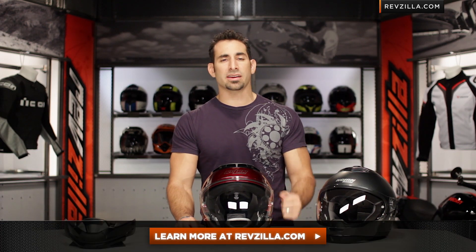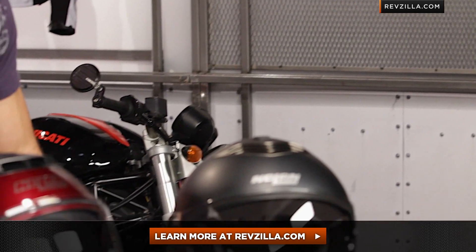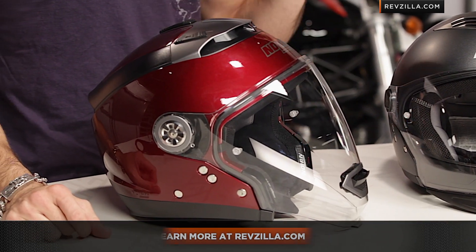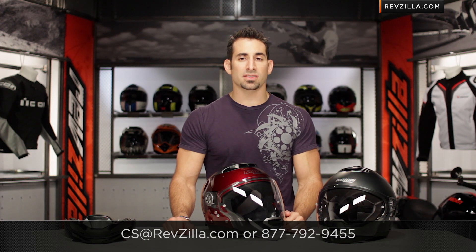Read other rider reviews at RevZilla.com — you don't have to take my word for it. As always, we do ship for free. If you want to talk to a gear geek, give us a shout and we'll help you compare the Nolan N44 to any other versatile, convertible, or modular helmets. See us at RevZilla.com or call 877-792-9455. Thanks for watching our detailed breakdown. I'm Anthony — we'll see you next time.